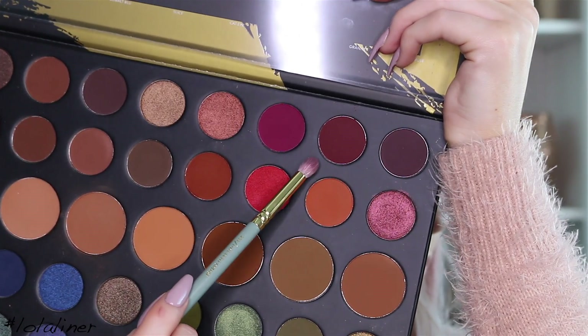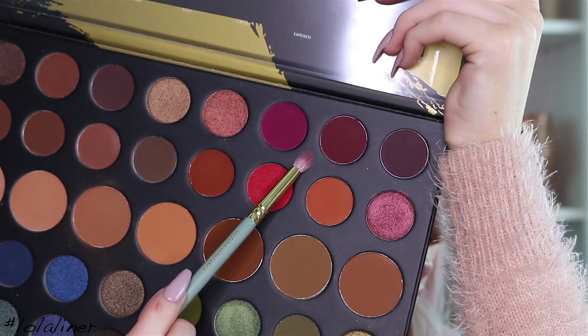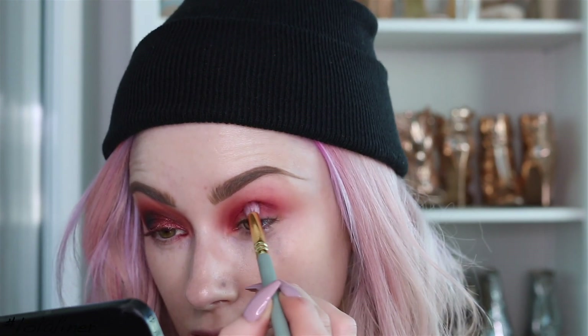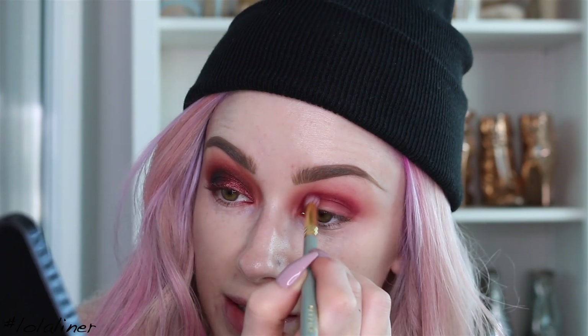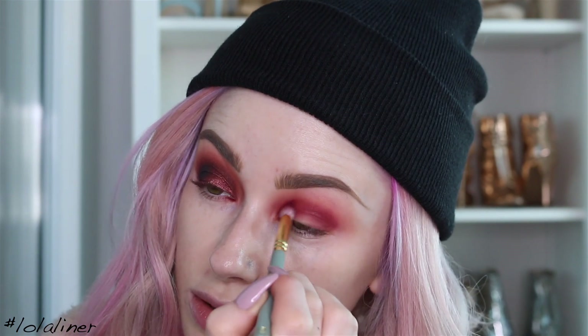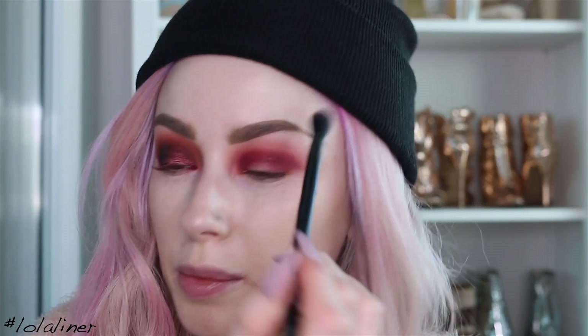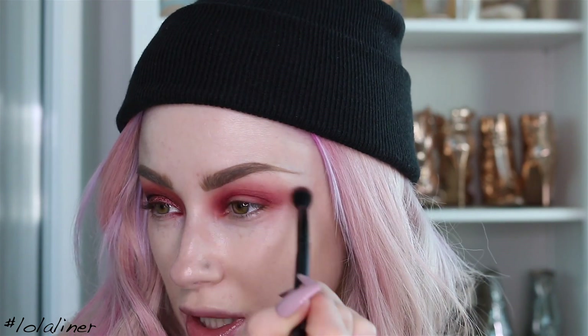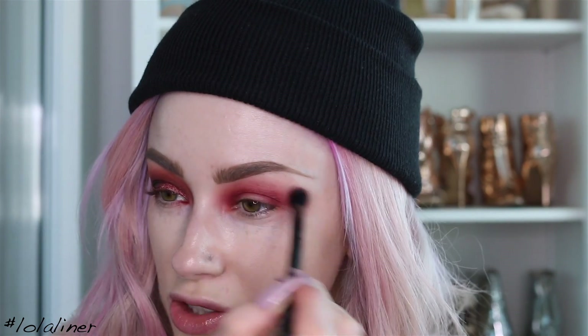The next color I'm going in with is a deeper shade called Passion. I'm getting a smaller brush — this is a Zoeva 231, just a little small blending brush — and I'm going to use the tip of this and go into the crease again to define it. I like to go back and forth with my brushes, so just back in with the first brush — in between every time I use the other one, it just helps everything blend.